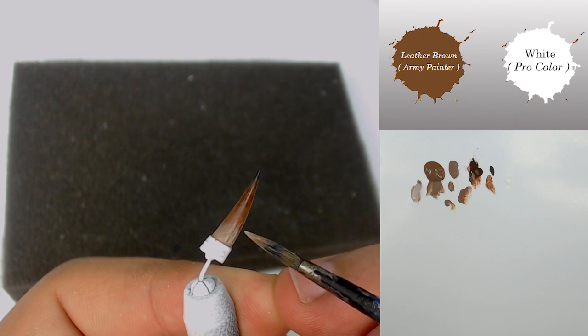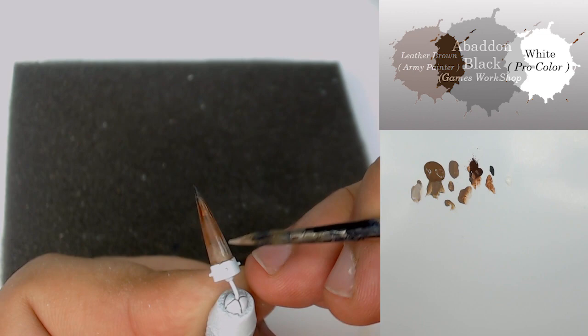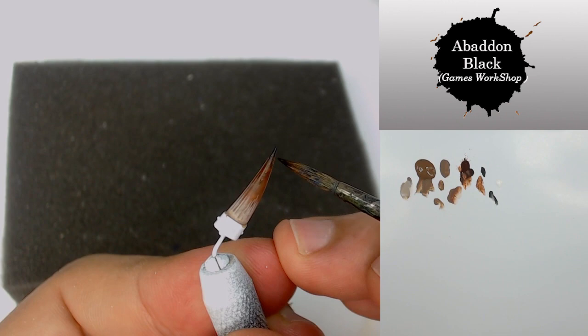Sometimes the horn is directly textured on the sculpt, so in that case you just have to use the side of your brush to push more highlights on that sculpted texture.